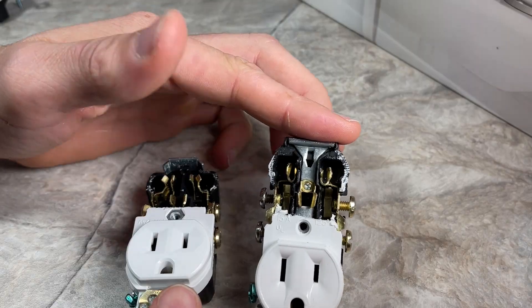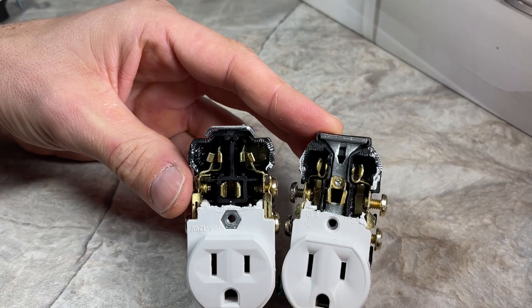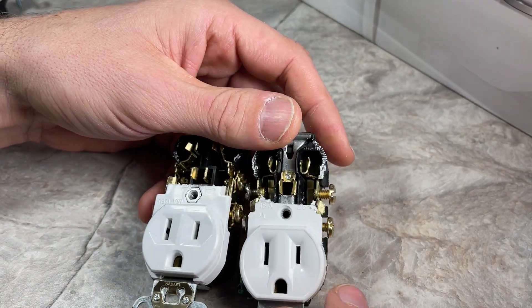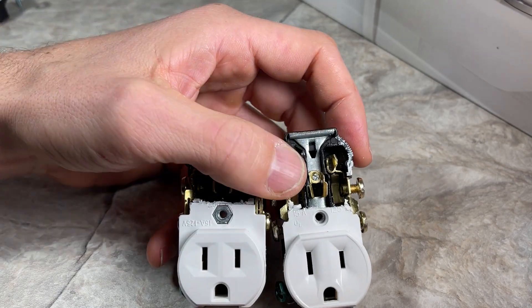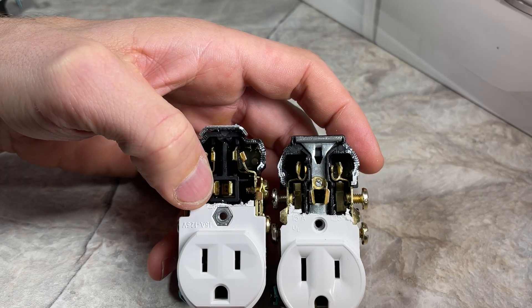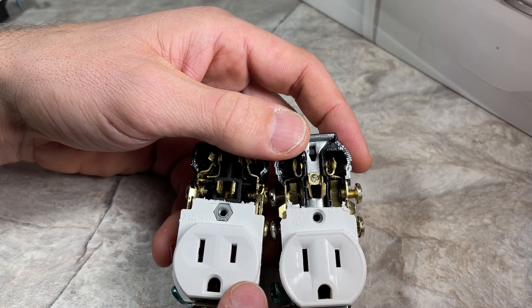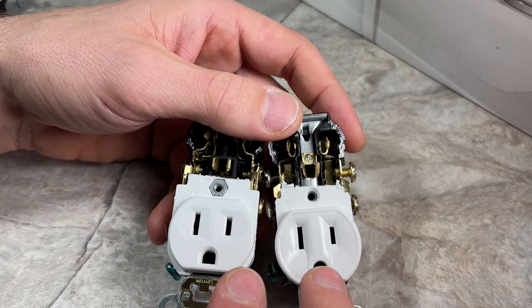Now looking at the internals: on the right-hand side we have the residential, and on the left-hand side we have the commercial. A few things that stand out that you're not going to see in the video is just the weight. The residential is probably about half the weight of the commercial. That's mostly due to the thickness of the plates. You can see the ground plates on the commercial are about two to three times thicker. And then the plastic housing is much thicker or at least denser and carries a lot more weight.